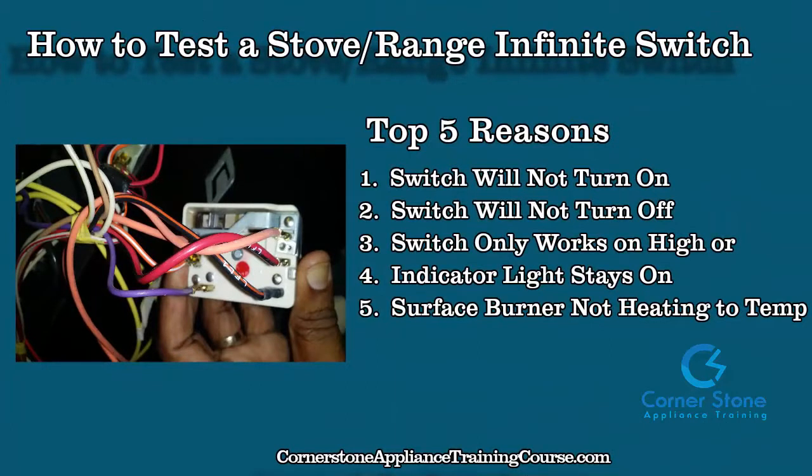In this video you're going to learn how to test a stove or electric range infinite switch. The top five reasons you would receive a call like this are: number one, a switch will not turn on; number two, switch will not turn off; number three, the switch only works on high or low; number four, the indicator light stays on; or number five, the surface burner is not heating to the correct temperature.